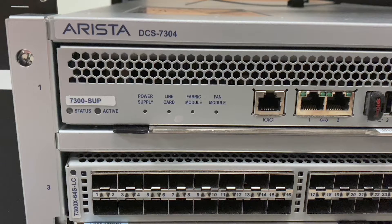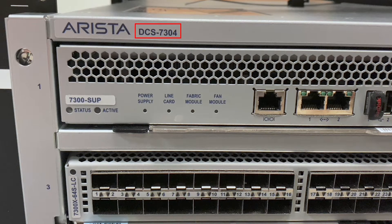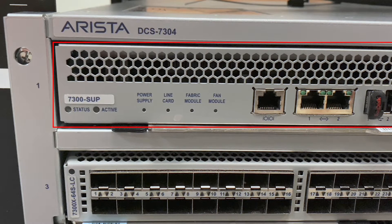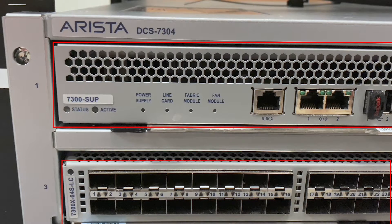Let's begin by looking at the front of the chassis, which is a DCS-7304 chassis. Here you will see the SUP as well as the line card below.